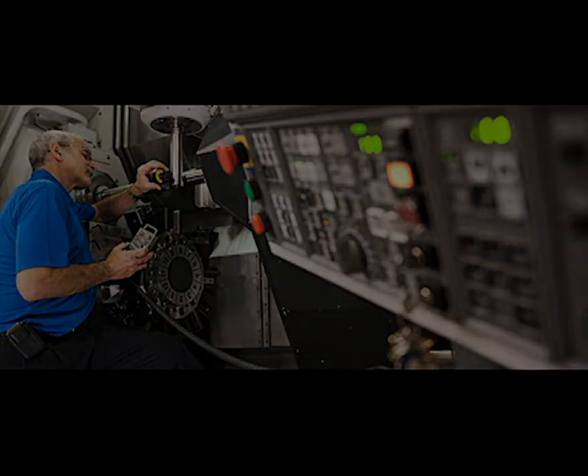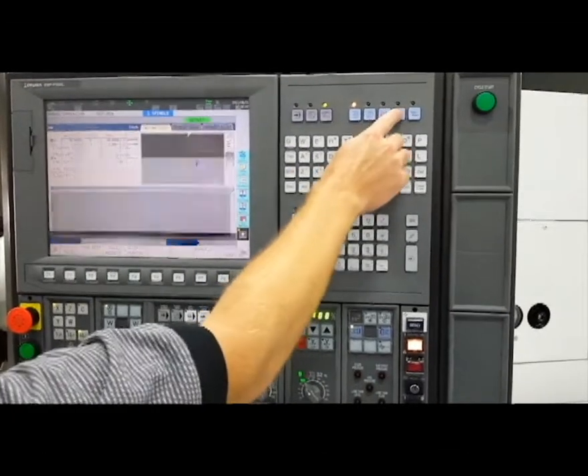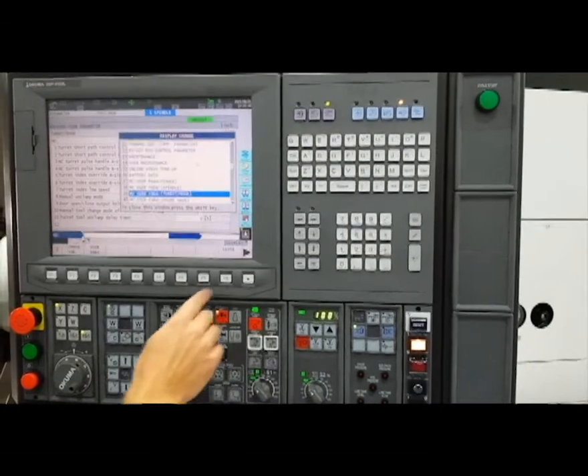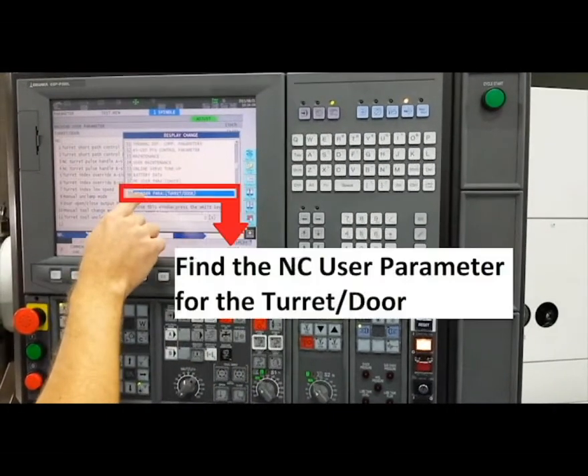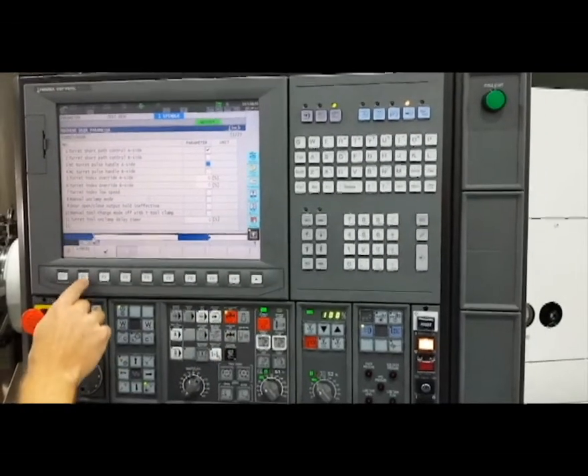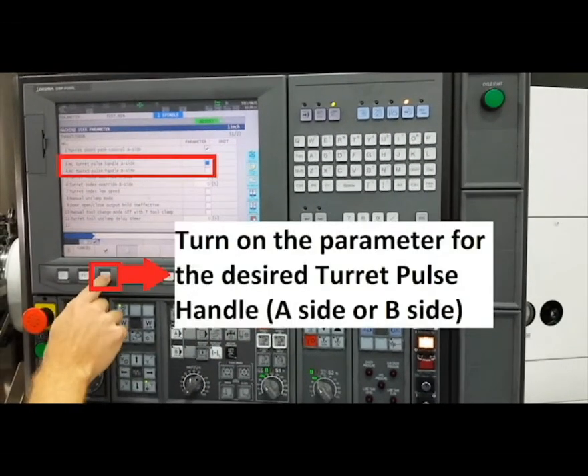To access this function, first select the parameter screen. In the parameter list, find the NC user parameter for the turret and door options. The appropriate turret side, A or B, must be selected or checked as shown here.